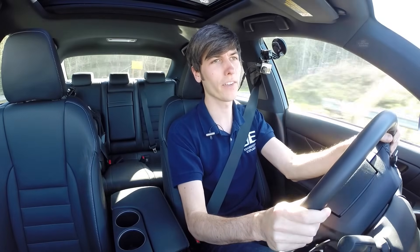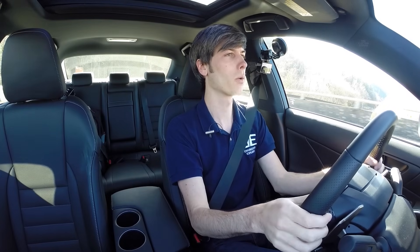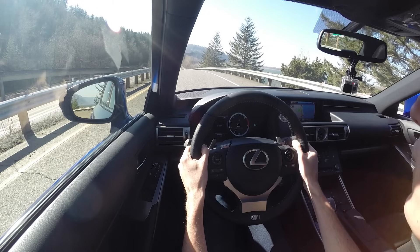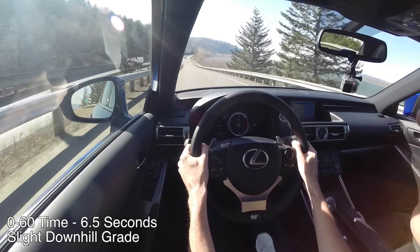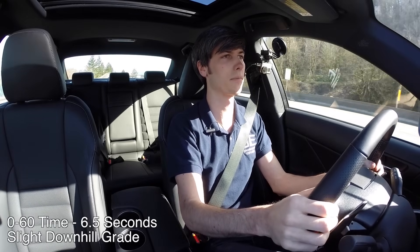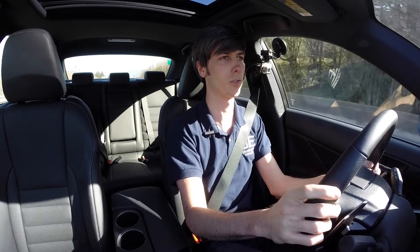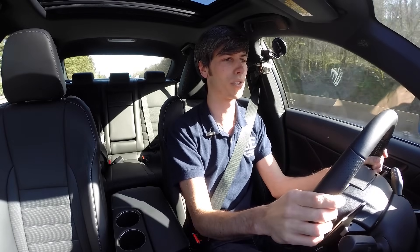Now we're going to test out the 0-60. I've got it in manual shift mode with traction control completely disabled. Put it down into first gear, foot on the brake, foot on the gas, let off at about 2,000 RPM. That's a little late on that shift, and there's 60. It does have two shifts to get to 60, so that takes up a little time. I could have done a little better with the first gear shift — it just hesitated a little at the red line. We'll see what that comes out to.